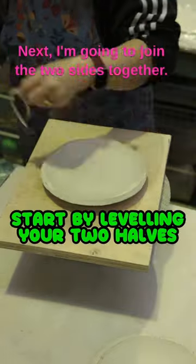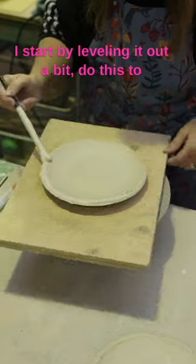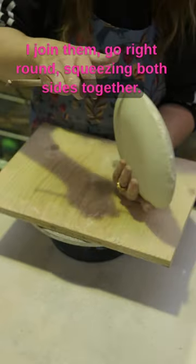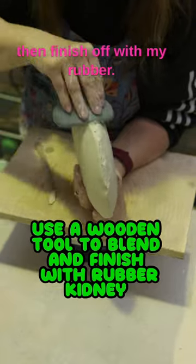Next, I'm going to join the two sides together. I start by levelling it out a bit. I do this to both sides, then I score and slip it before I join them. I go right round, squeezing both sides together, and with my tool I blend and finish off with my rubber.